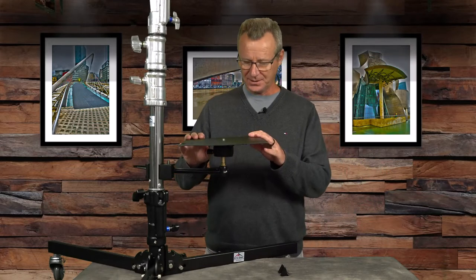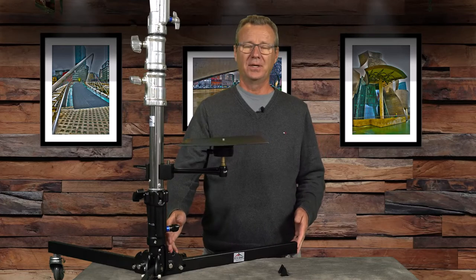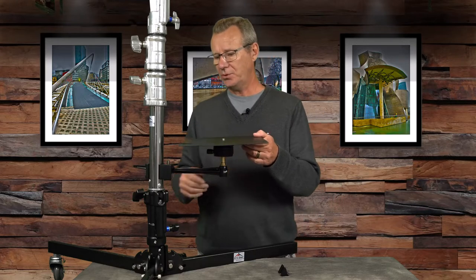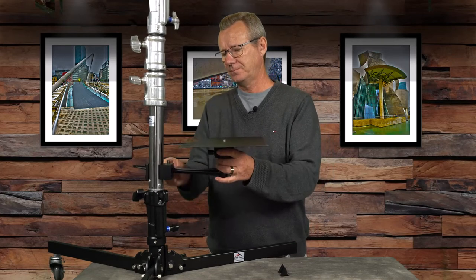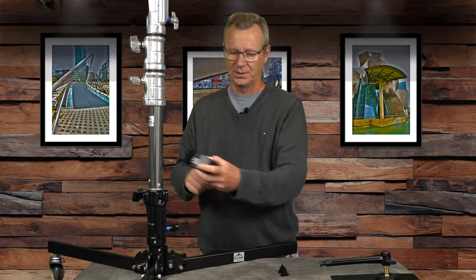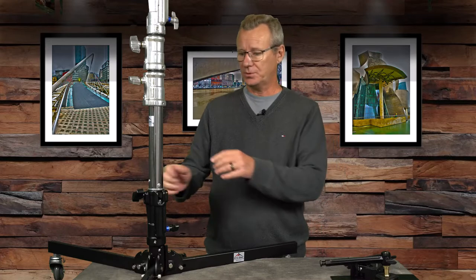I started thinking the only thing I don't like about the lowboy stand is that the legs' circumference is almost three feet, and I don't have a lot of room on the other side of my desk. So let me show you hack number two. The junior stand receiver is one and an eighth inch — and that's important to remember.